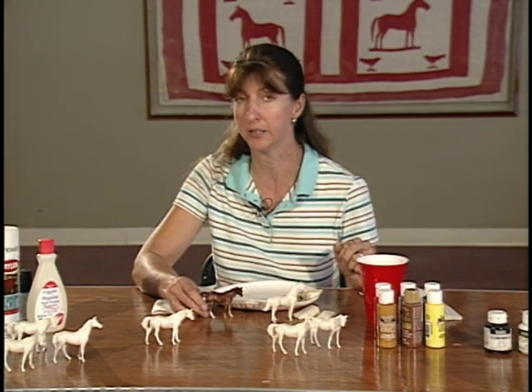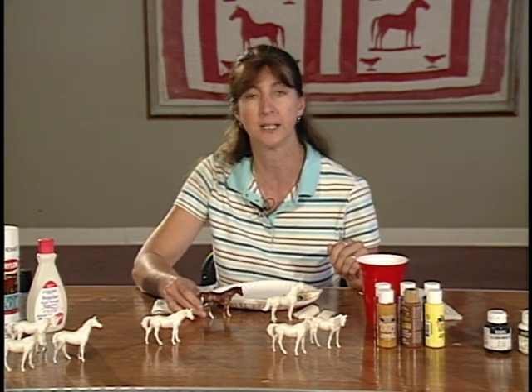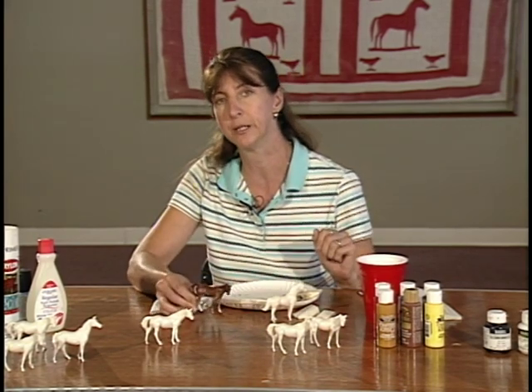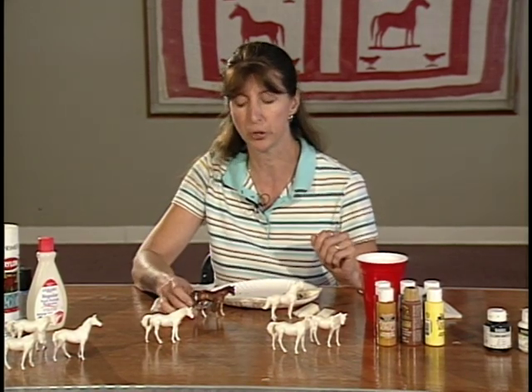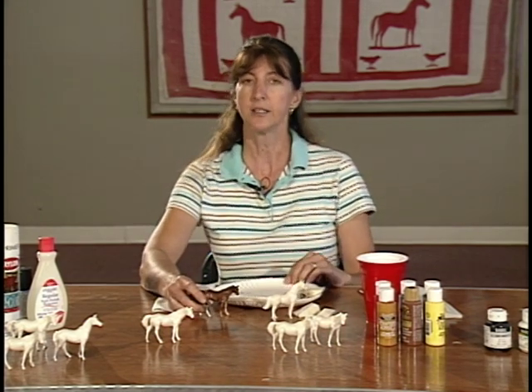Once the horses are finished, it's recommended that you have a hair dryer with you on that day, because the paint — depending on where you live — takes a little while to dry. You might want to have someone in the corner helping the children dry their horse so they can take it home without it still being moist and ruining their lovely artwork.